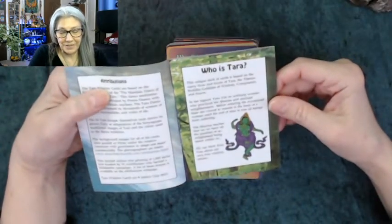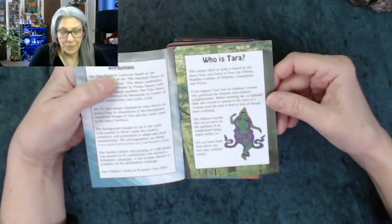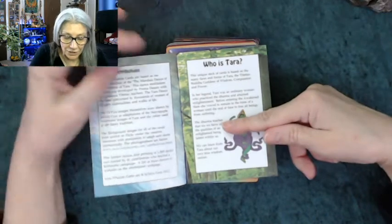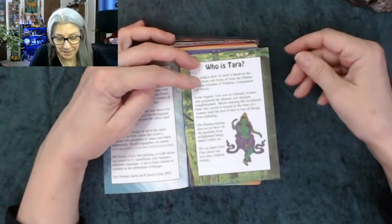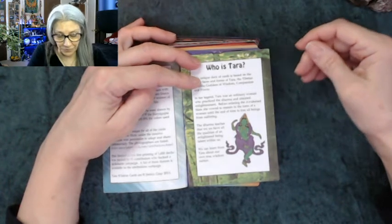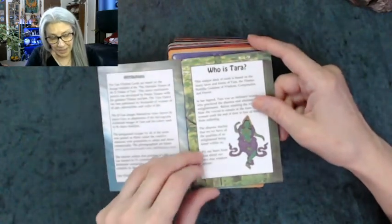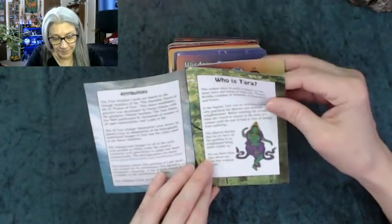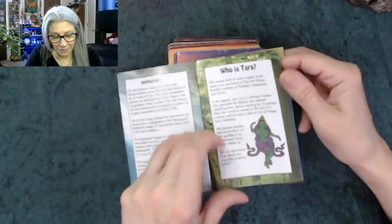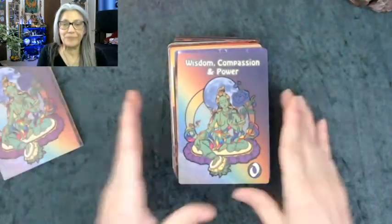Who is Tara? This unique deck is based on the many faces and forms of Tara, the Tibetan Buddha goddess of wisdom, compassion, and power — also known as the Mother of the Buddhas. In her legend, Tara was an ordinary woman who practiced the Dharma and attained enlightenment. Before entering the awakened state, she vowed to remain in the form of a woman until the end of time to free all beings from suffering. The Dharma teaches that we have all the qualities of an enlightened being latent within us — we can learn from Tara about our own true wisdom nature.